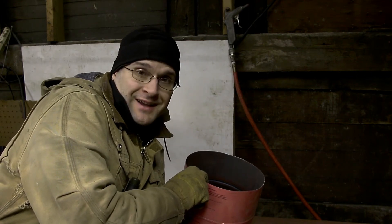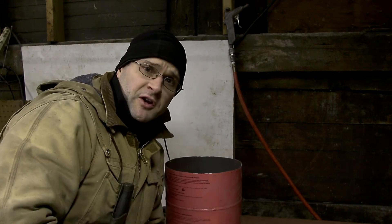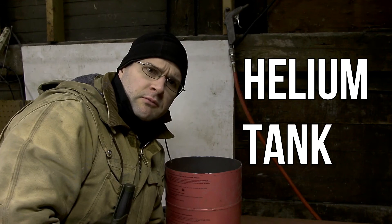Anyways, I think we're pretty much done for today, so I'll see you on the next one. At least we figured out what was inside a propane tank, right? Pretty much nothing.